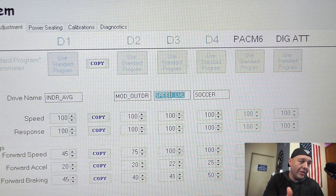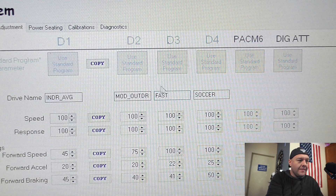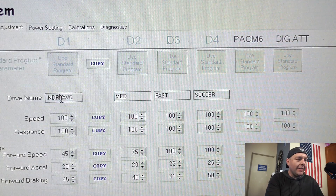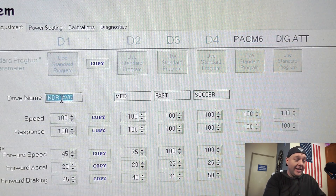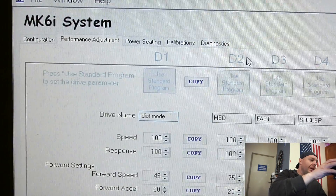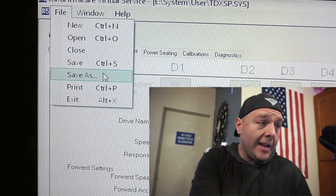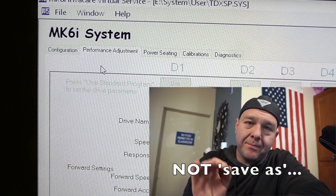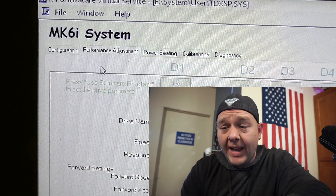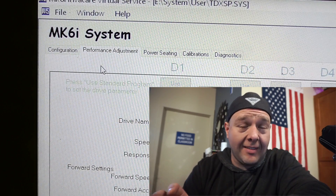For torque and traction I just leave those settings alone. I'm going to go ahead and change the names of the other profiles because they don't really make sense — 'speed level' I'll just call 'fast,' 'moderate outdoor' will be 'medium,' and 'indoor average' we'll call 'idiot mode.' When you're done doing all this editing, go back to the file menu and hit save. There is another school of thought where you could save the file as a different name so you're not overwriting your existing file just in case something gets screwed up.